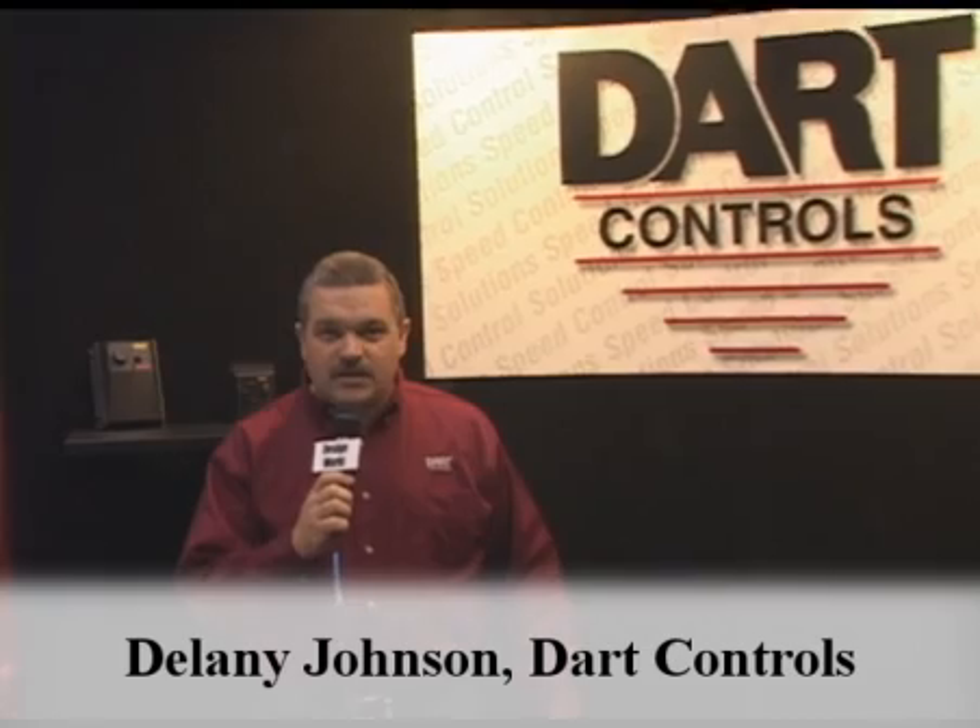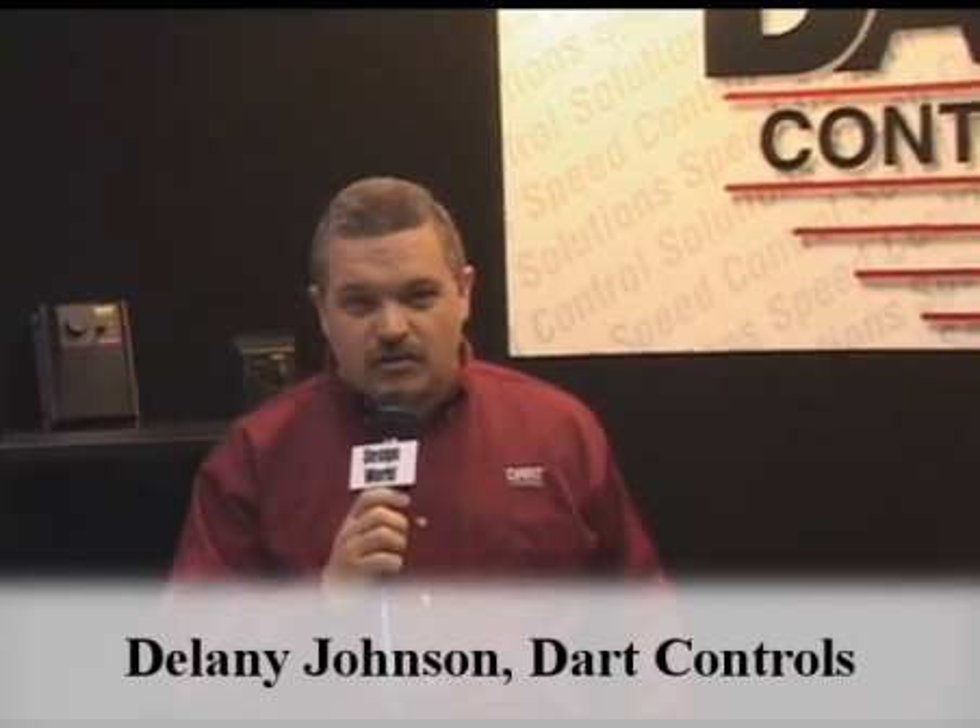Hi, my name is Delaney Johnson. I'm here today with DART Controls to show you a few of our new products that we're showing off at PACT Expo 2008.